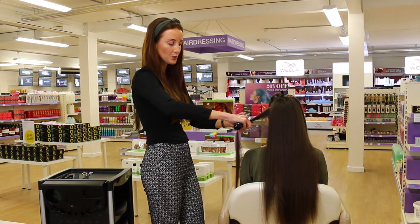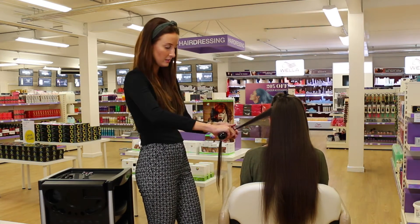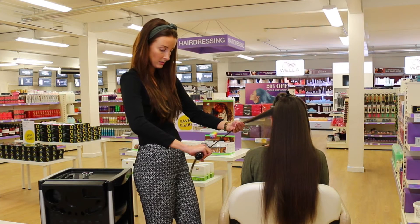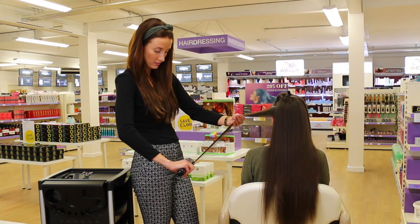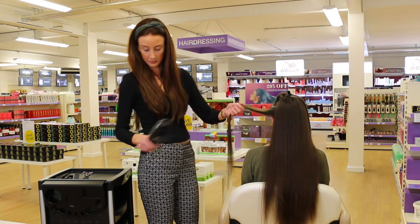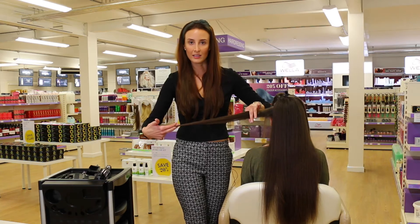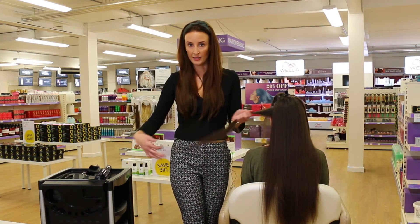Once you've used the tool, get them to feel the effects of the Splitender. The results are absolutely fantastic. You can see that it's preserved the length — no length has been removed, no thickness has been removed, but the split ends are gone.